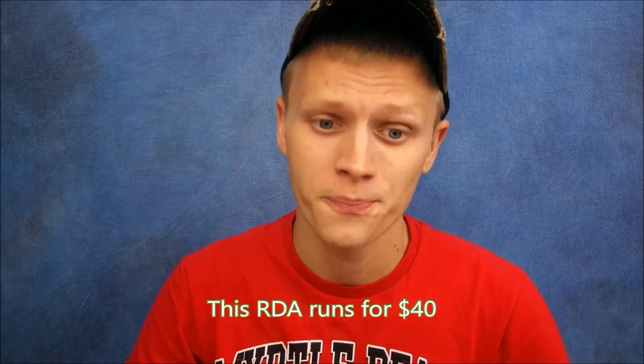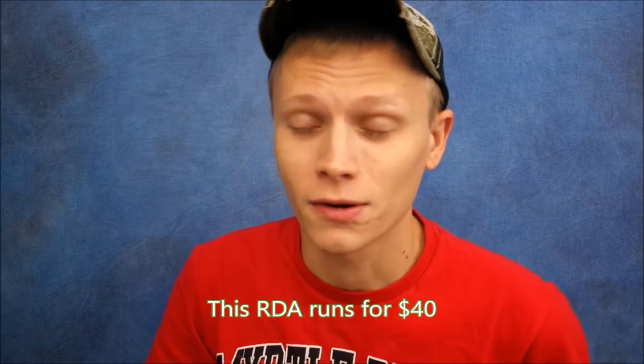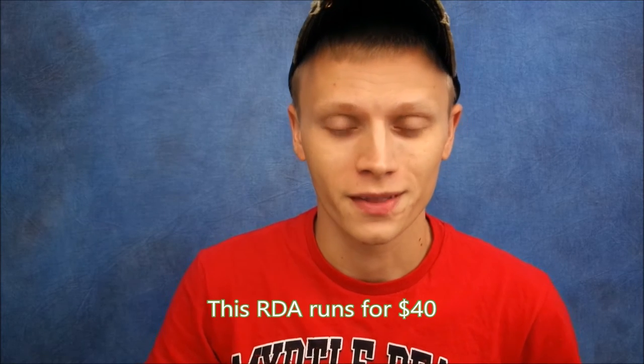Now that you've seen the up-close look at the Fog Zombie RDA, let me go over my pros and cons. Starting with pros: lifetime guarantee — you can never go wrong with that. Great prices, that's another pro. Great cloud production off this RDA. Decent flavor — not the best, not the worst, kind of in between. You can definitely taste your juice. And it has a simple design.